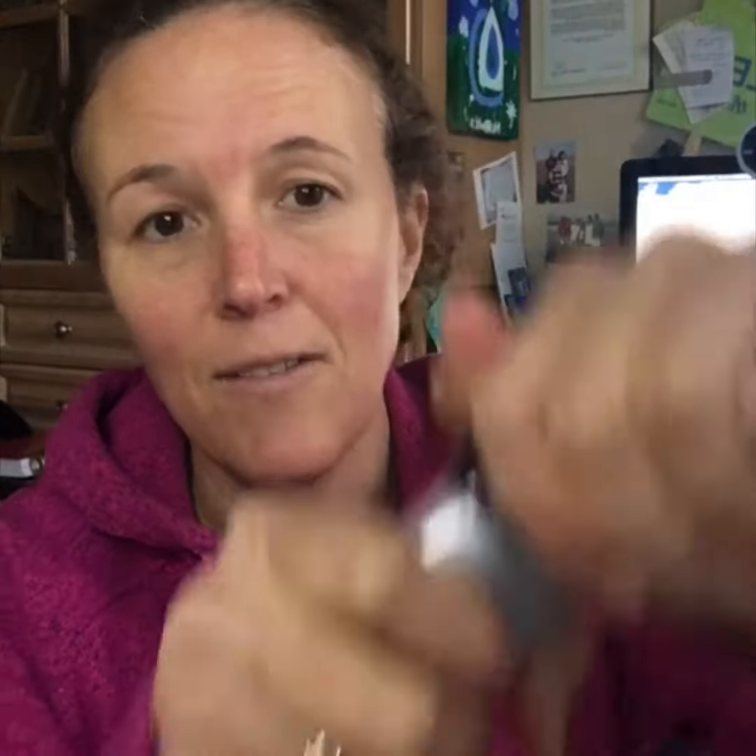If you have anybody in your home or you have family members that like to drink these little flavored water things, they are really great to use as a sample. So what you do is you just take it and give it a little twist.